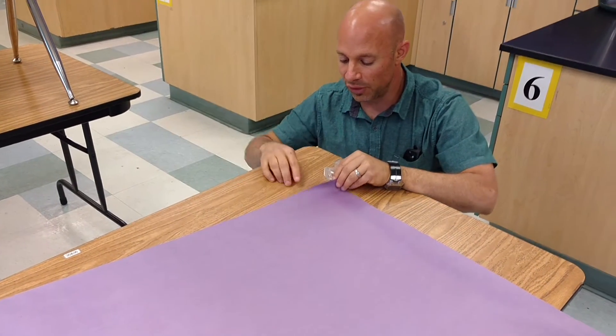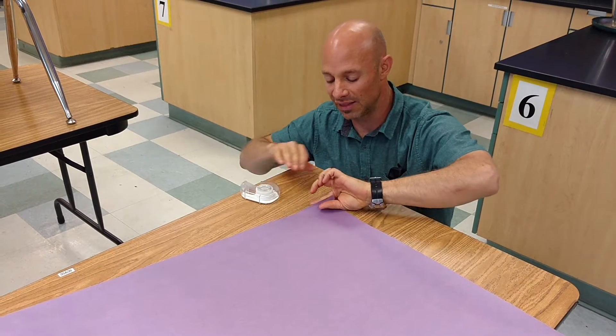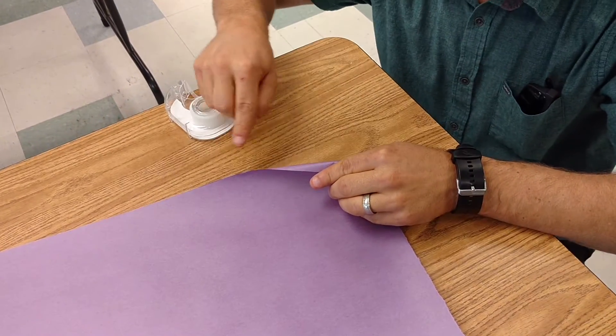What I've got is the nose cone, or the piece of flat paper here. What I'm going to do is start making really tight triangular rolls into the paper.